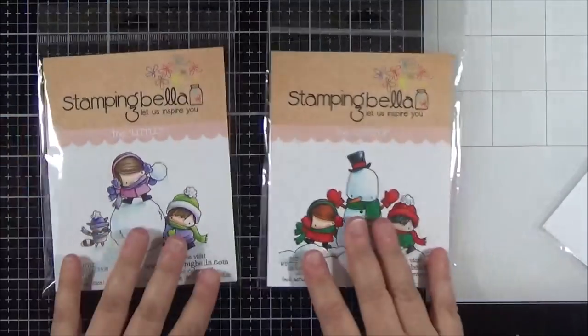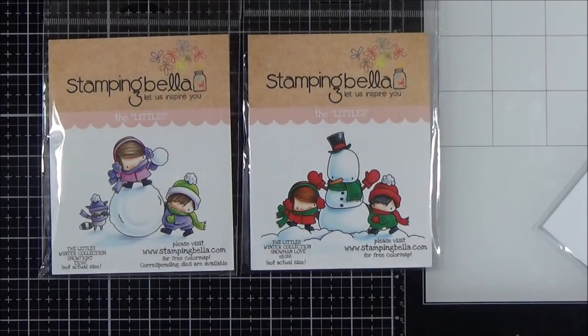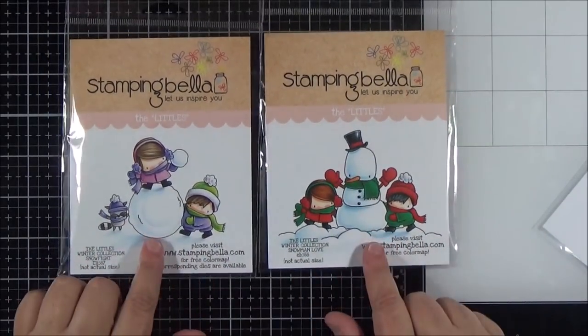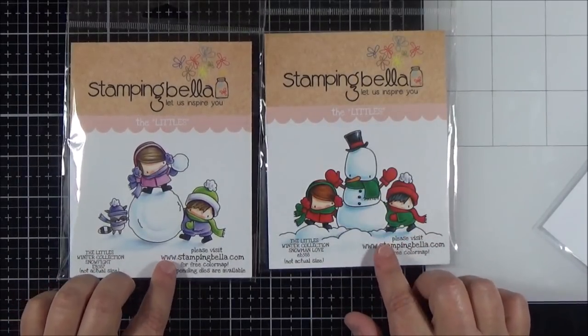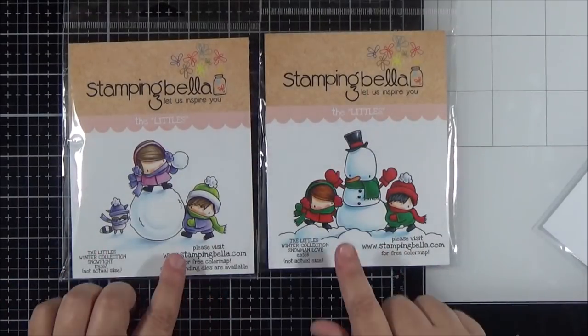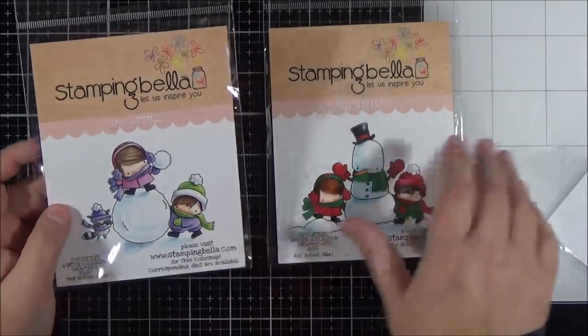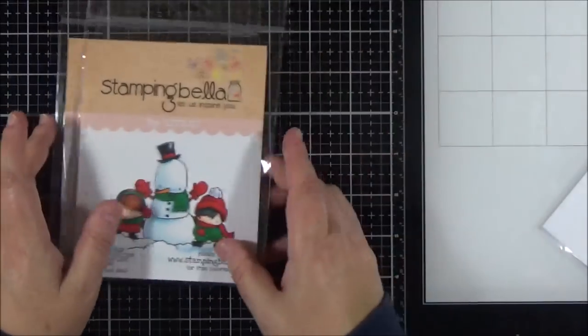I just wanted to share two other sets before I go on to my sentiment stamps, and these are both from Stamping Bella. I don't have any cards to share, but if you're a colourist and you just want to stamp an image, colour it, and put it onto a card base you really can't beat these images. I got these last year and used them several times, and I do plan on using these again this year — I have some panels stamped up, I just haven't had a chance to colour them in yet. They're both really gorgeous — a little snow fight going on in one, and then the snowman love set. Really beautiful.